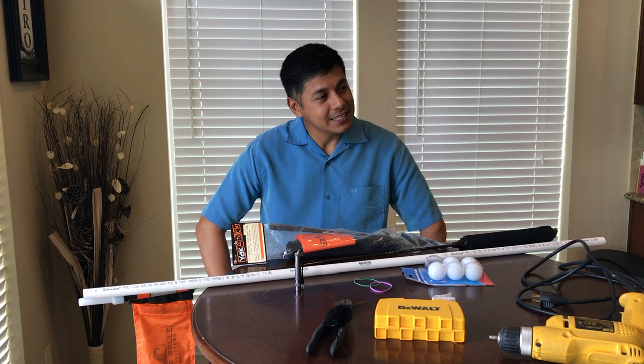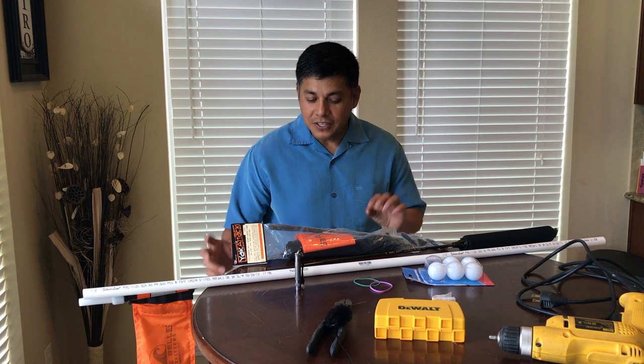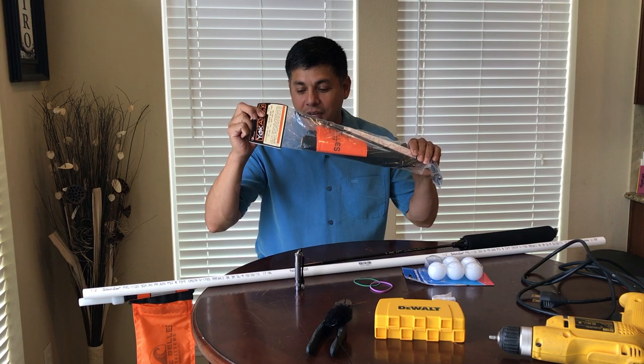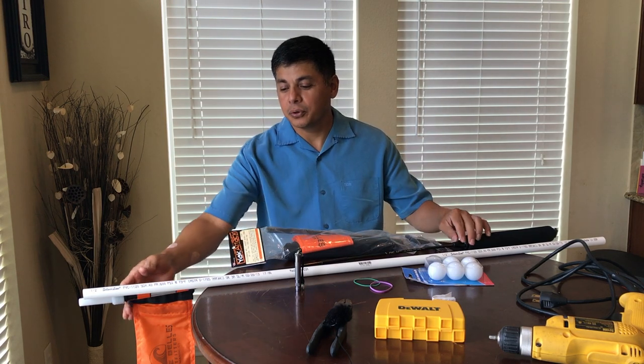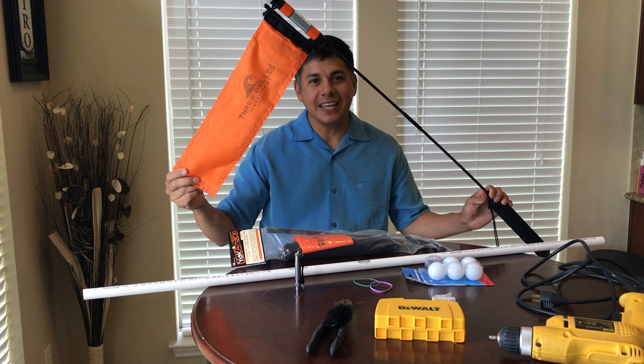About nine years ago whenever I started fishing, these things were out of reach for me. They're the Visicarbon Pro kayak fishing light. They retail anywhere from about $80 to $90.